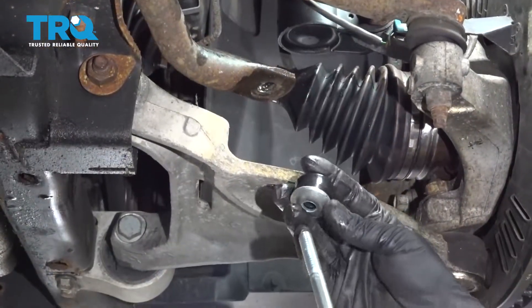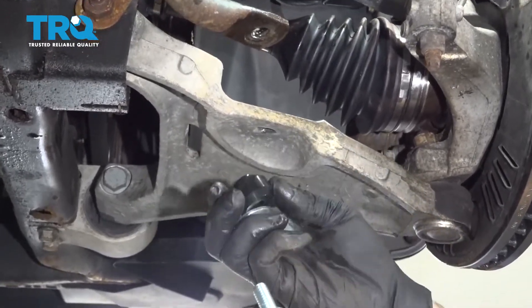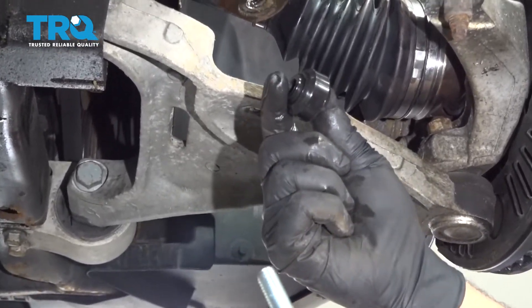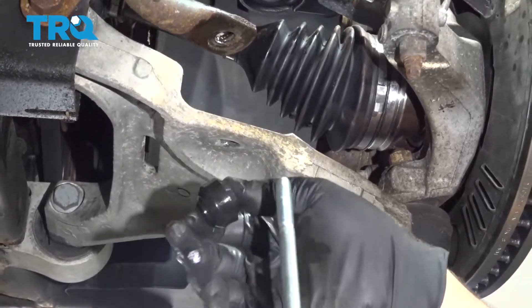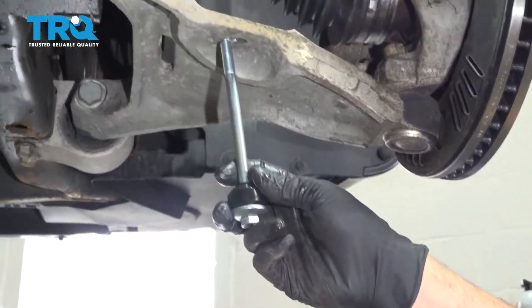It's going to be a couple of stages to this installation. You have a washer and a rubber bushing with the cone part facing upward — so washer, then bushing — and feed this up.